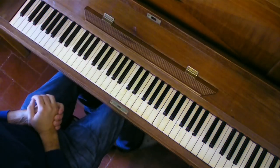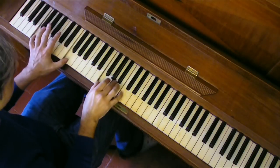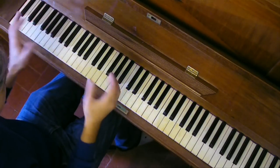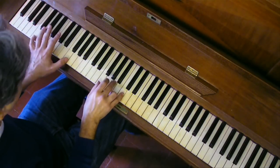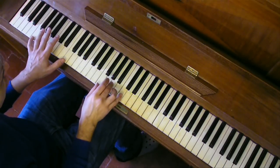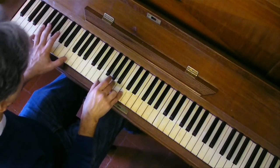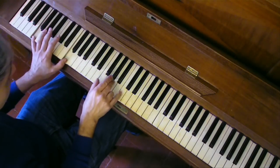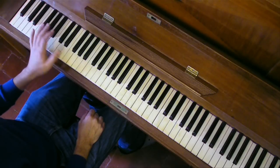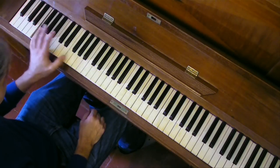A few notes before we start into the details. Hey Jude is played in the key of F. We have the whole song played with this cadence, so you put the octave here with your left hand to play the chords that I will show you later on. You put your octave here, you play both the notes and then you go up with your thumb here.